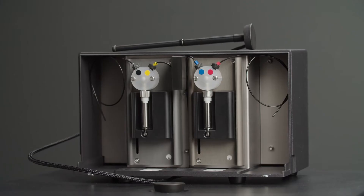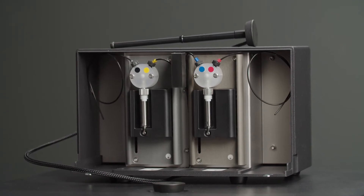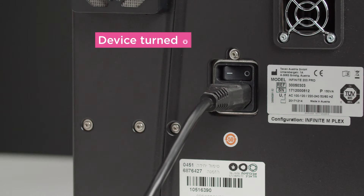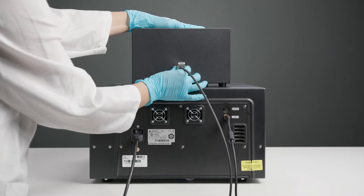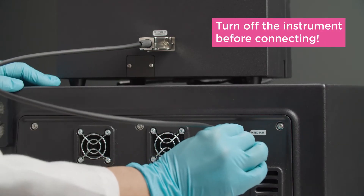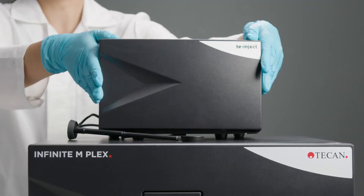The injector module consists of one or two syringes. Before connecting the injector module, make sure your instrument is switched off. Put the module onto your device and connect it with the cable provided. Never connect or disconnect the module while the instrument is turned on.